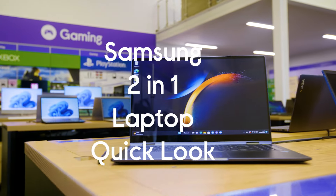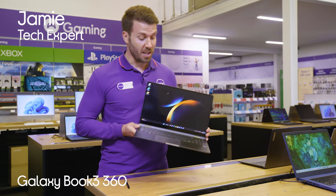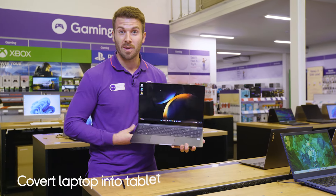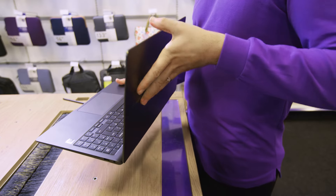This is the Samsung Galaxy Book 3 360. Basically you've got two devices in one. You can use it as both a super powerful laptop when you've got work to do, and then when you're just chilling out you flip it like this.